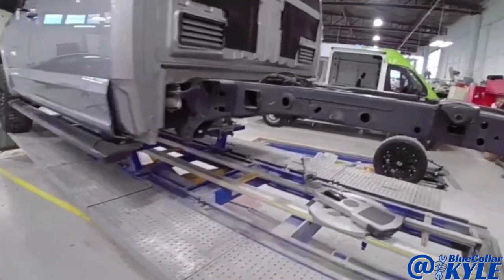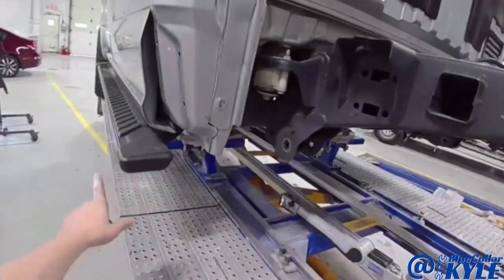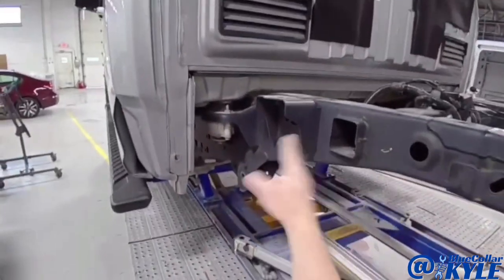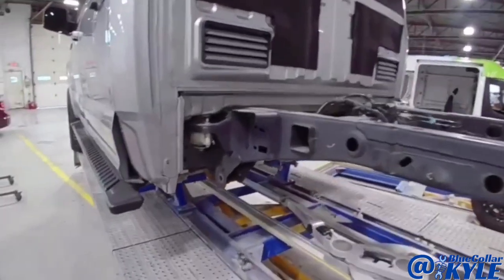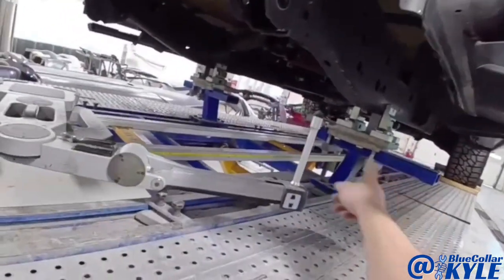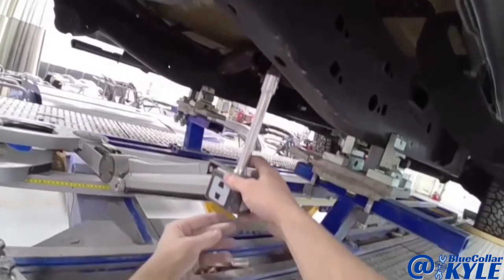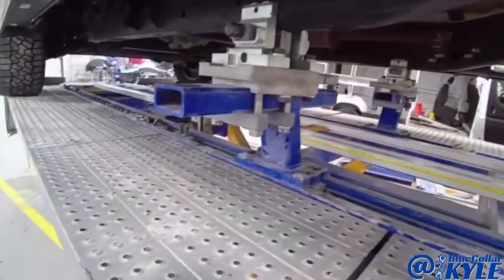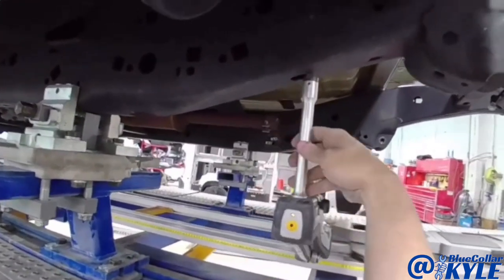Before I cut this one apart though, I'm going to start by measuring out this frame with our measuring system — measuring the front section of the frame because I want to make sure nothing from here forward is shifted. I want to check, and then I will proceed with this back section. So first I have to match the vehicle to the measuring system. I'm going to go five points in the center of this frame, and that will match the vehicle to the system so it knows exactly where the truck is sitting. And if something is off up here, it'll pick it up right away and tell me there's something going on.